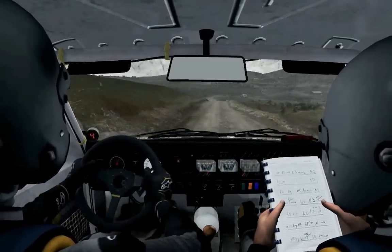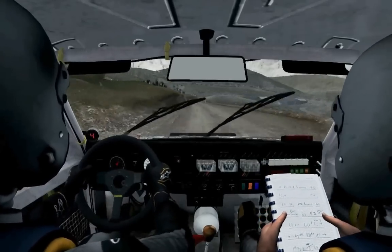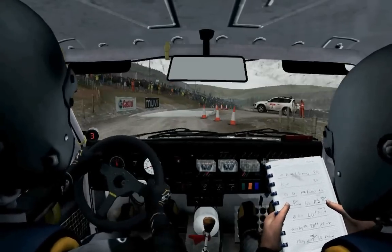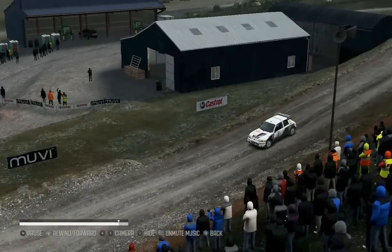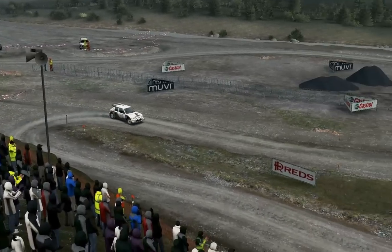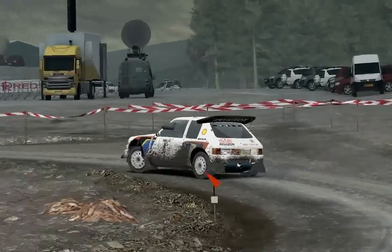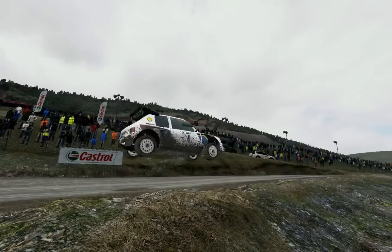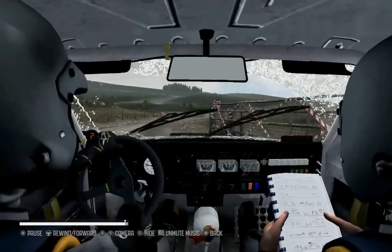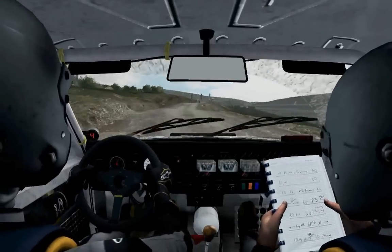Left 5, past junction. 100, past lay by, caution, slowing. 80, over crest, right 5, through gate, hold to splash. Caution, keep mid over jump. 100, down, braking, braking. 3, water splash. 60, past junction, left 5, over crest, to right 6, long. 60, to finish.